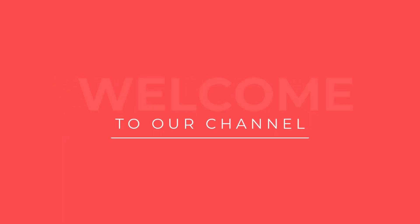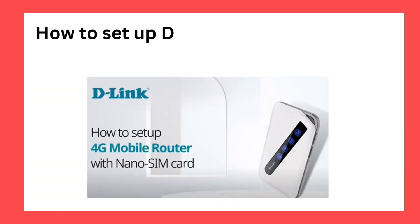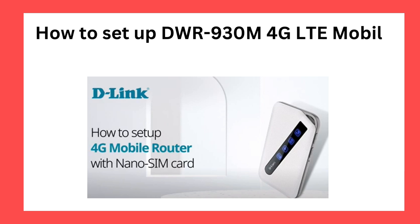Welcome to our channel. How to set up DWR930M 4G LTE Mobile Router.